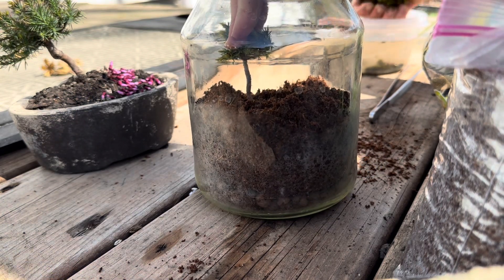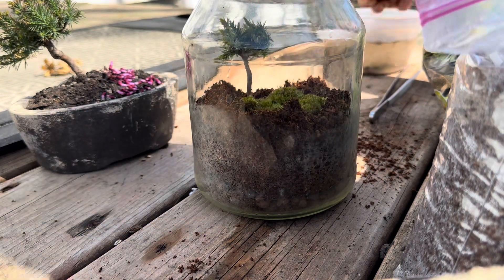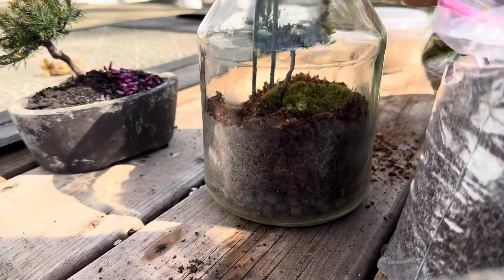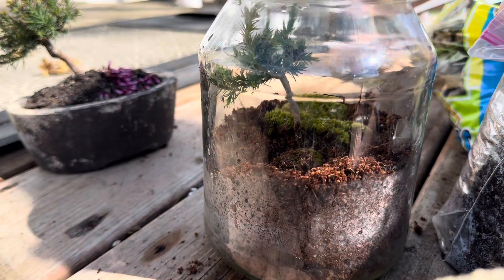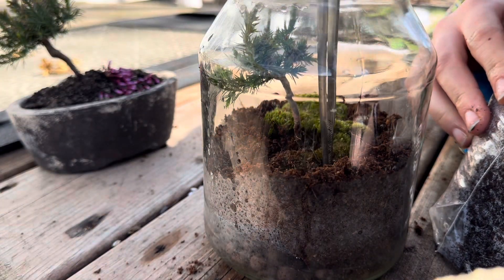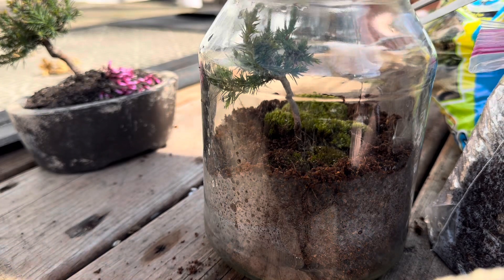Got some moss from my yard as well. I've been soaking it to get out any pests or excess dirt. Add some good medium to it, straighten that out, and move it so you can see a little bit better.